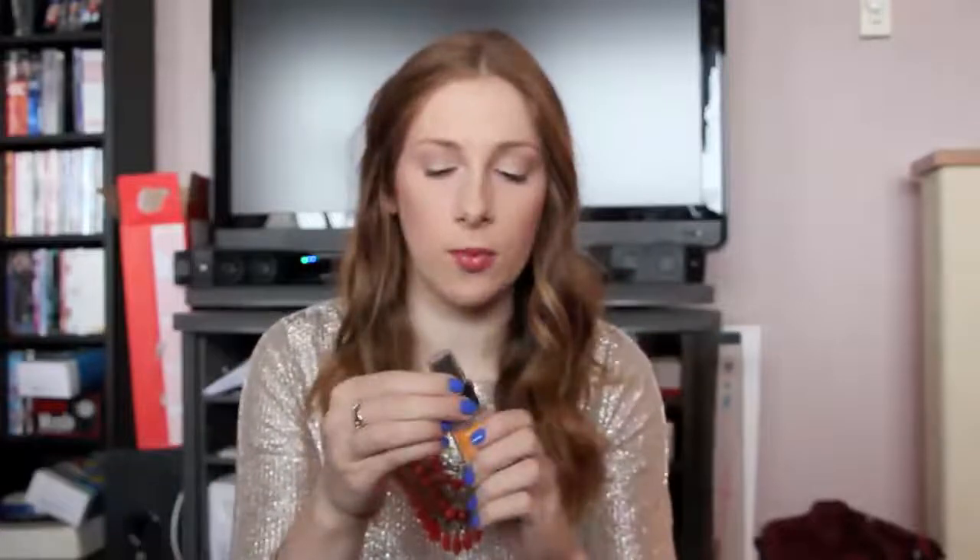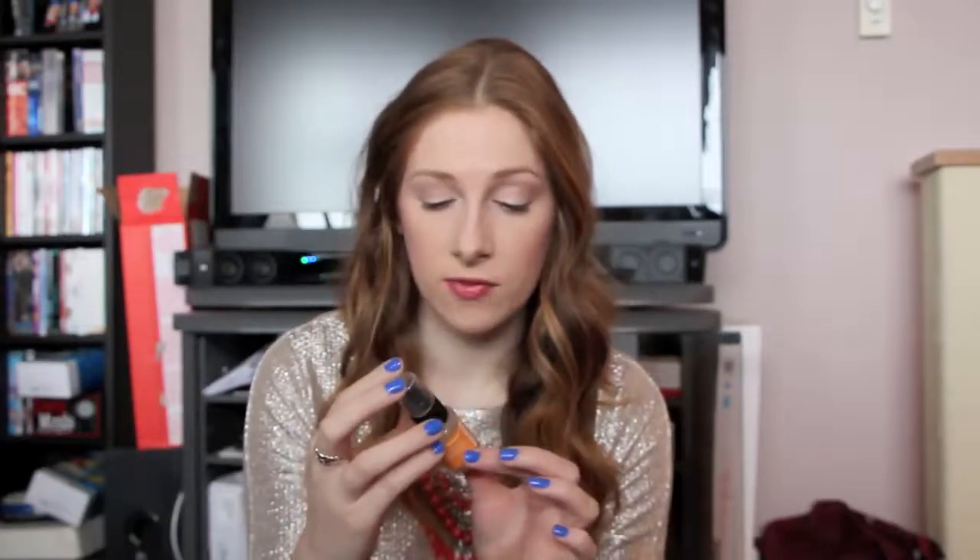The Truth Serum Collagen Booster, however, I love. I used this morning or night depending on how I felt. It's a serum with that same citrusy smell, sinks in really quickly, and hydrates really well. It's a potent vitamin C complex, which is great for skin and supposedly anti-aging. I'd definitely recommend this and I'm excited to try the full size.